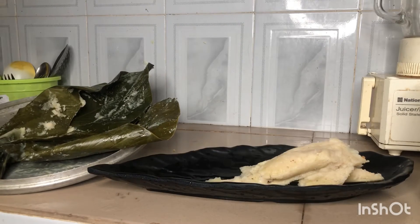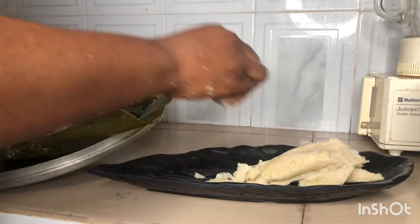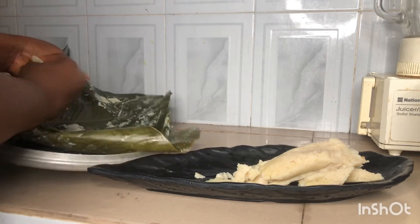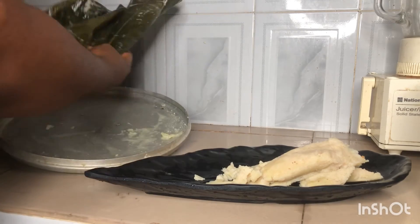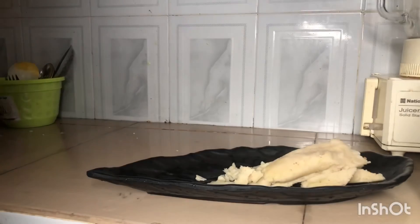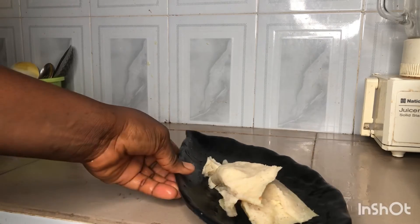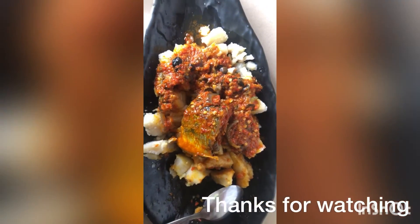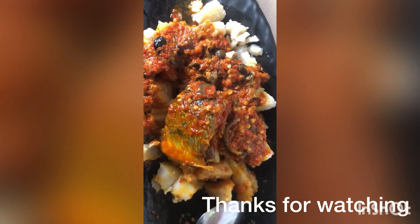This is it guys — this is the Ekuru or Ufaloju, ready! The way people have it outside they use their hands to mash it together, but for the video's sake I'm just going to use my spoon to cut it and have it with my stew. It's so delicious!